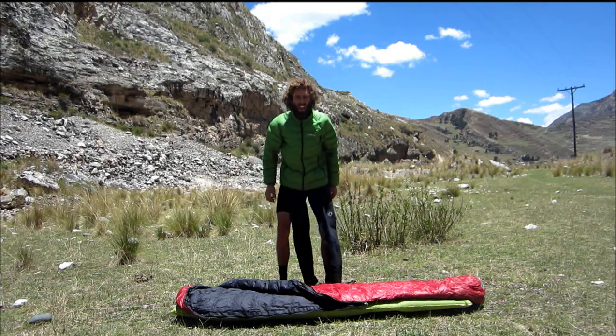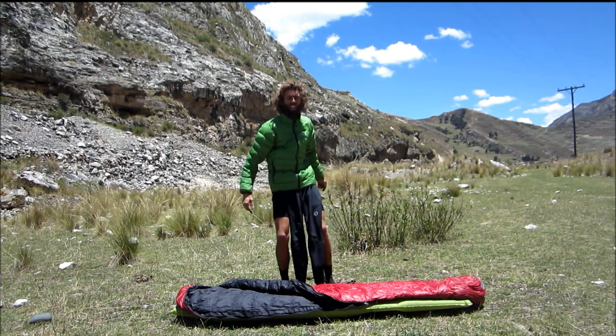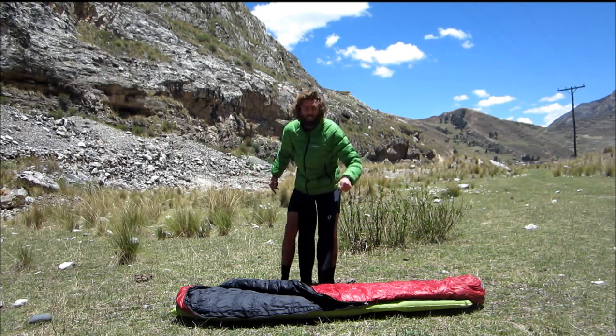My name's Beaver Thrills, and I get thrills out of doing shit like this in places like this. And today, we're going to show you how to properly use a down sleeping bag.